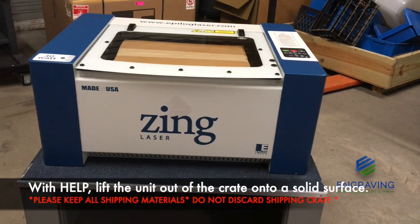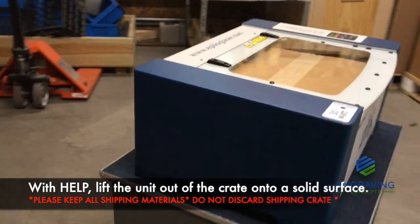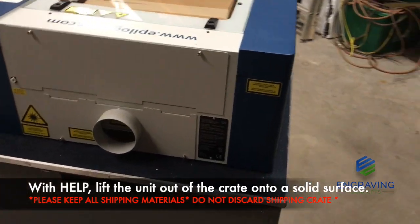Weighing well over a hundred pounds, these machines are very heavy and awkward to lift. Please be sure to have help lifting them out of the box and onto a solid surface, such as a countertop or strong desk.